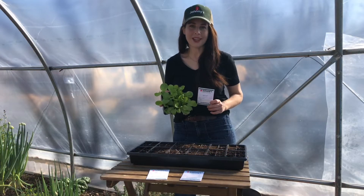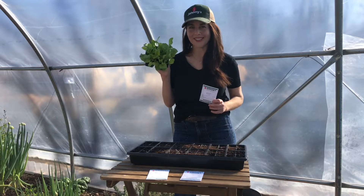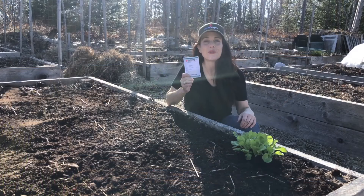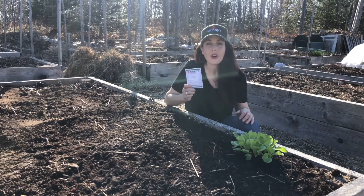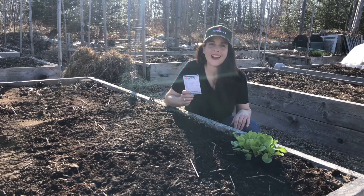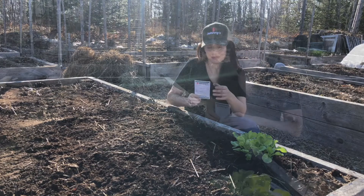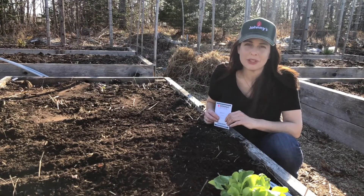There are two main ways to start lettuce. You can sow the seeds indoors to get a head start on the planting season, or you can direct seed in garden beds. Lettuce can be either direct seeded or transplanted outdoors once the soil temperatures are 45 to 50 degrees Fahrenheit, or 8 to 10 degrees Celsius. I generally direct sow when I want baby greens, and I transplant when I want full-sized heads.